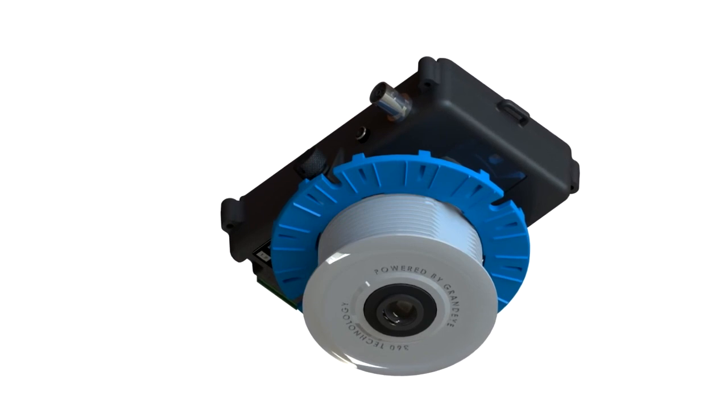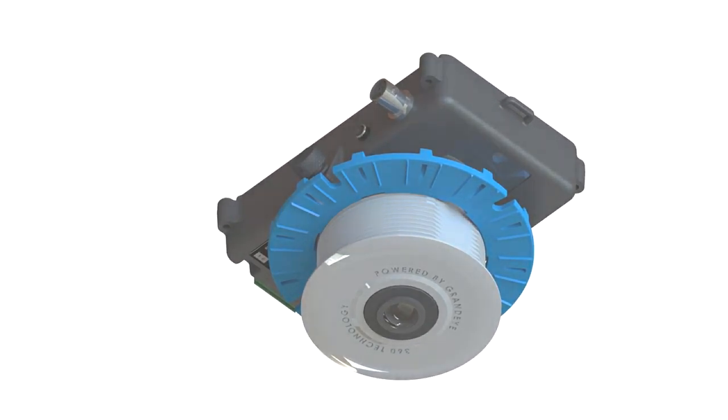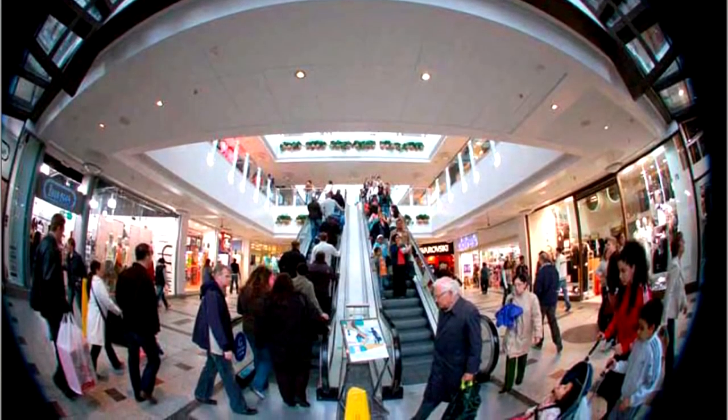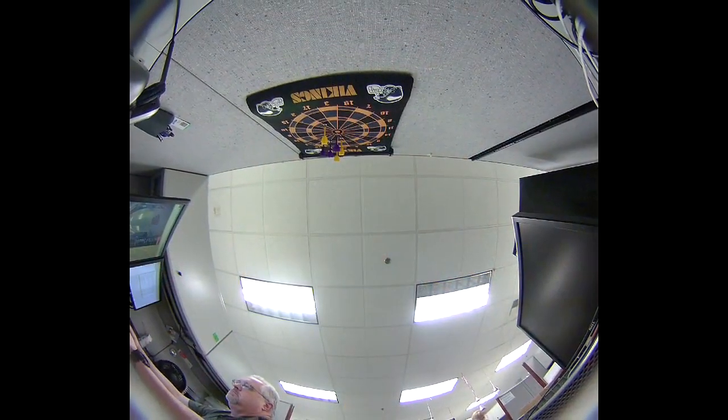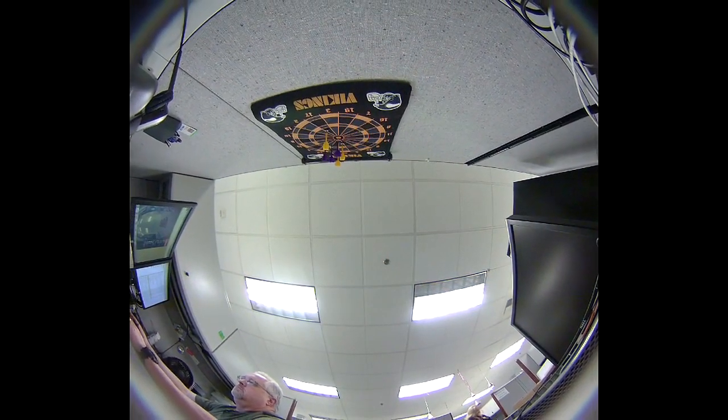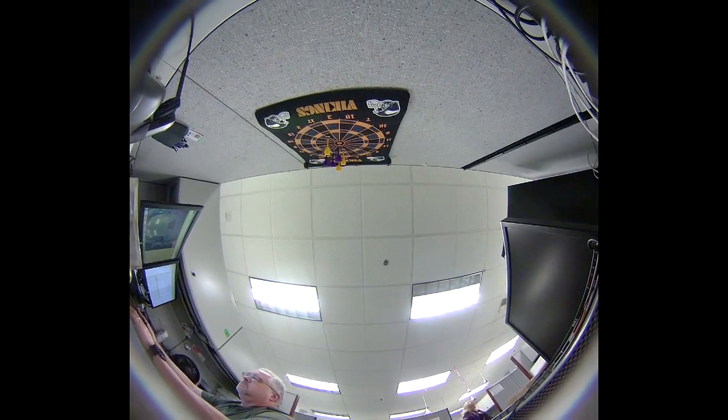This enclosure is designed for indoor use in above-ceiling applications. However, you can mount these on walls as well. For example, a concealed camera can be mounted in a casino on a gaming table, which can be configured to look up.